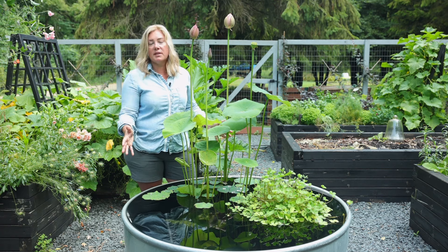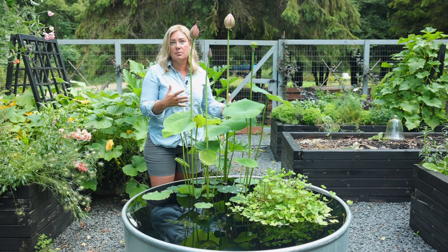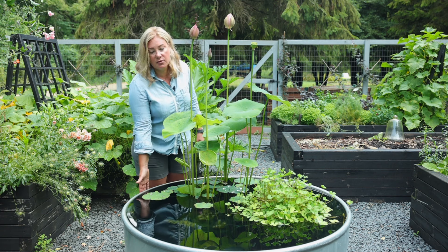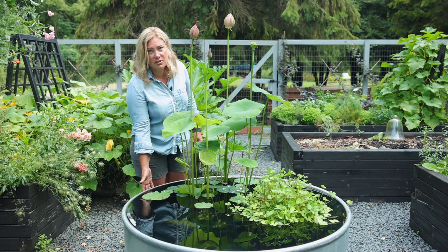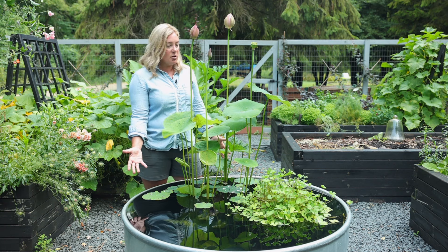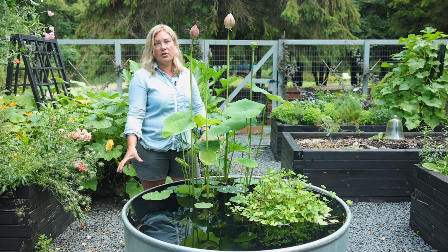The question is: what do you do with them at the end of the year? That's why I've never had fish before, because I don't have any interest in bringing fish inside for the winter. This pond gets fully emptied — in part because I'm fairly certain it would just freeze solid here, as it's not that deep and not that big.